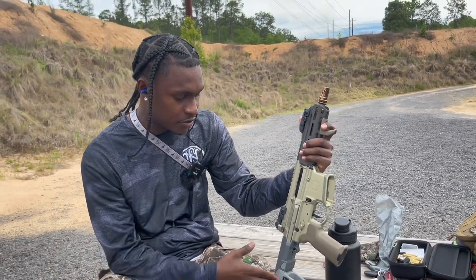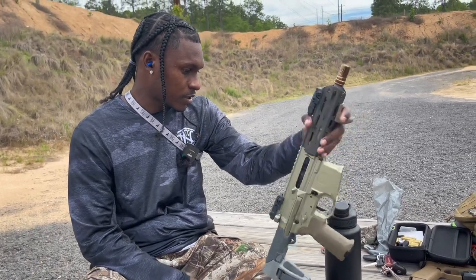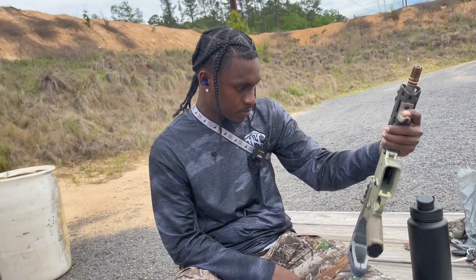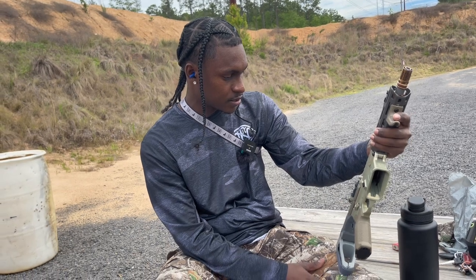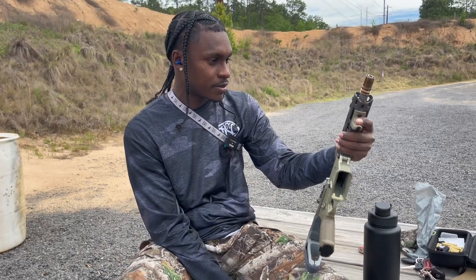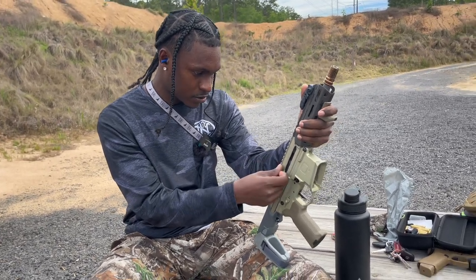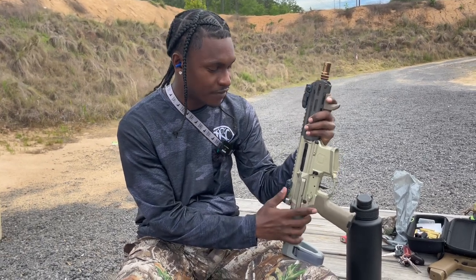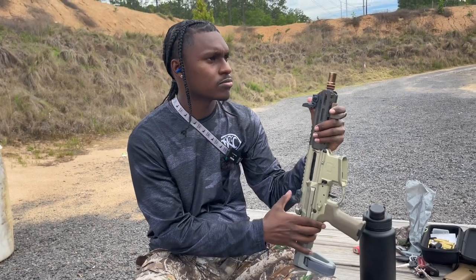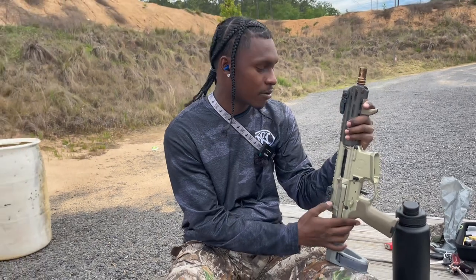I have no issues personally with the safety, the stock, the charging handle, or anything I talked about. Yeah, the price is expensive, but magic ain't cheap. I wish it came with iron sights, but if you're buying a gun like this you're definitely buying an optic for it. Don't let the title and thumbnail fool you — I love this gun. This is my favorite gun, and I have a suppressor on the way for it very soon — should be getting it next month, so stay tuned.